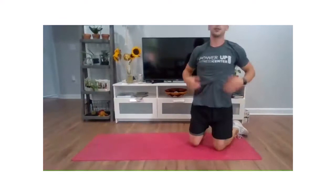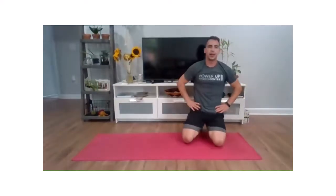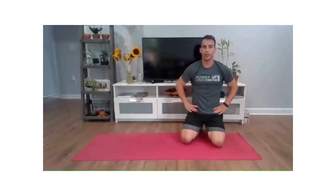Awesome job today for abs class. Hopefully you enjoyed it and got your good ab workout in. We'll be back this afternoon at 2 o'clock for stretch break. Great job — see you next time.